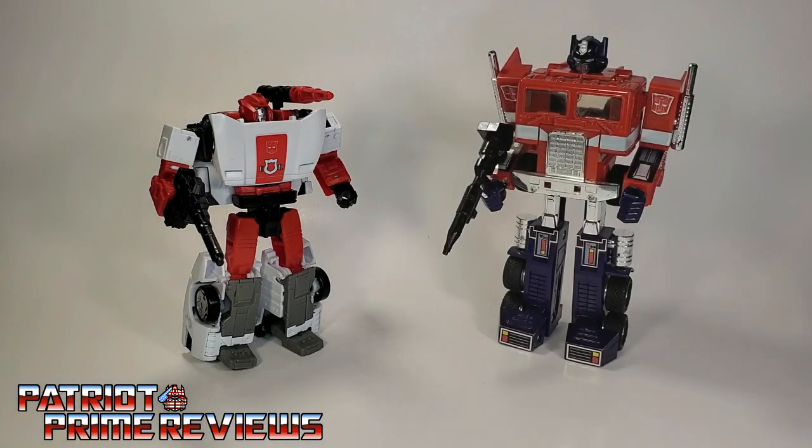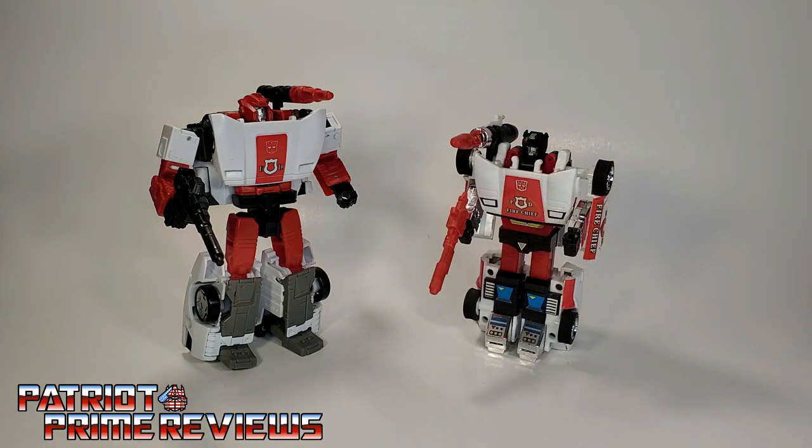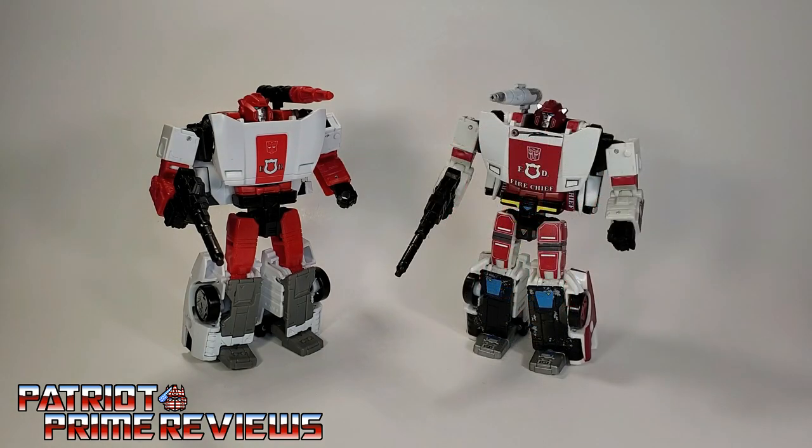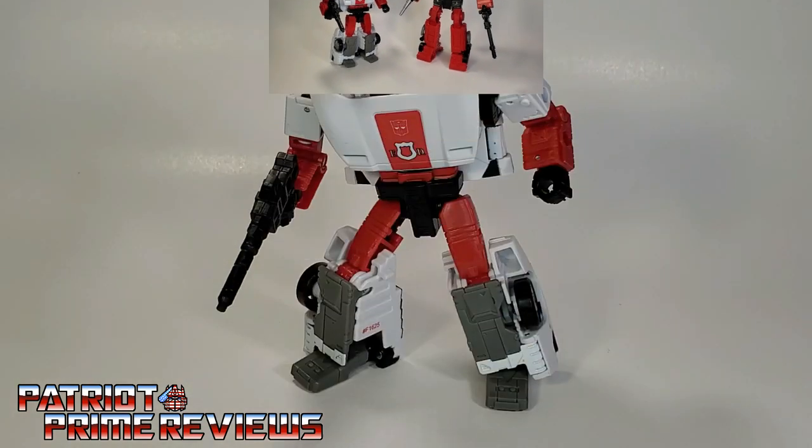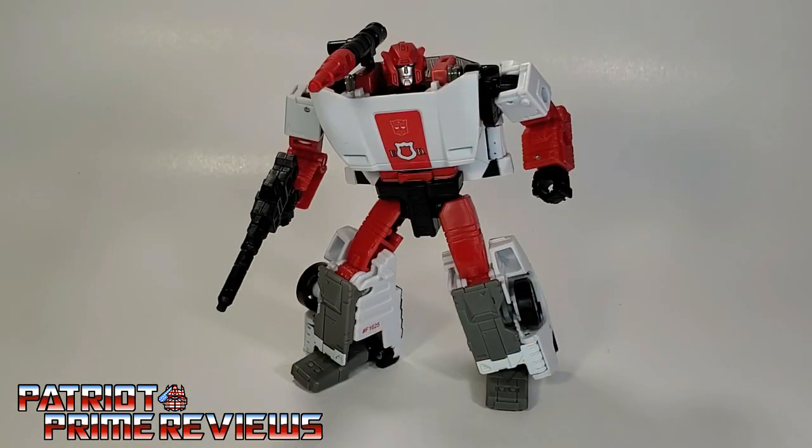And now for some quick size comparisons: here is Transformers War for Cybertron Kingdom Red Alert with Generation 1 Optimus Prime, Generation 1 Red Alert, ToyHacks Siege Red Alert, and his buddy War for Cybertron Kingdom Inferno.